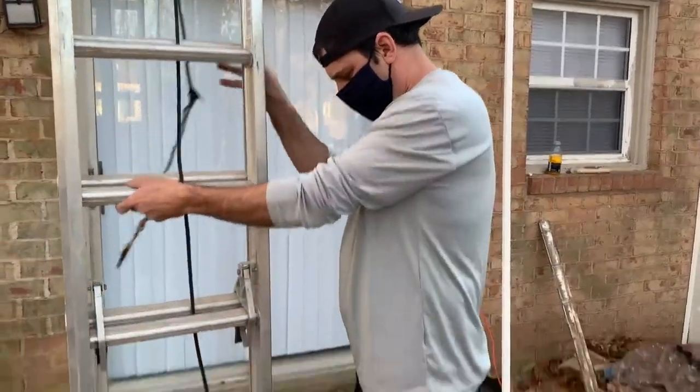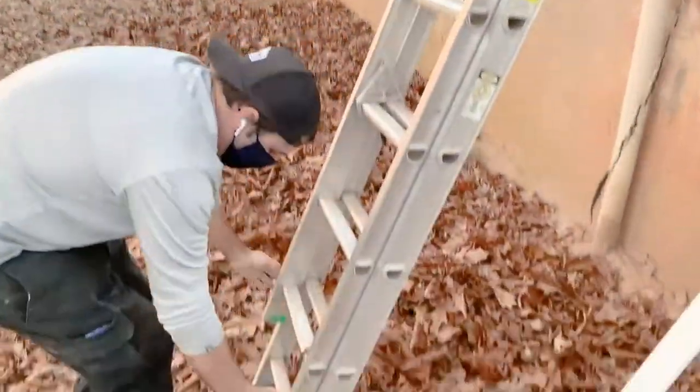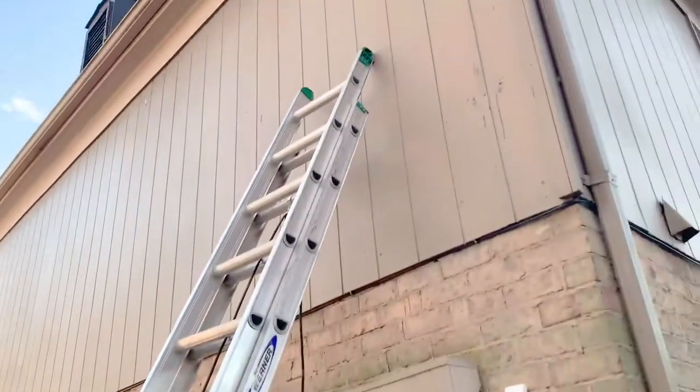If you're working around your house on a flat surface like concrete, you want the feet down and flat. On soft ground, you always want to make sure these feet are flipped up so they dig into the ground and can't go anywhere.